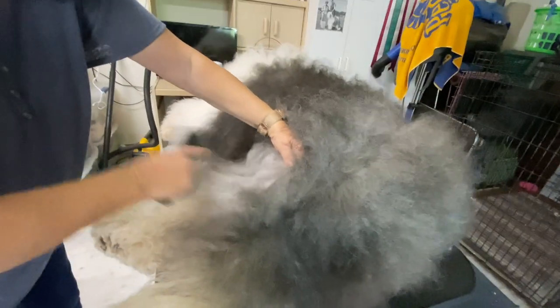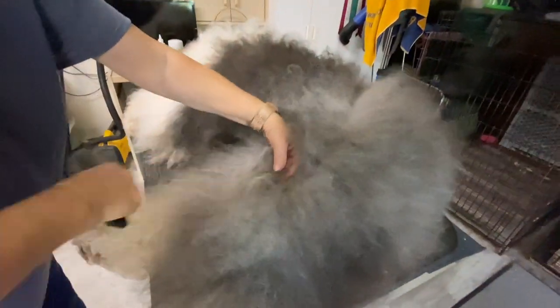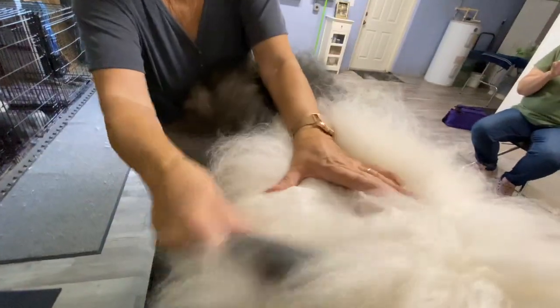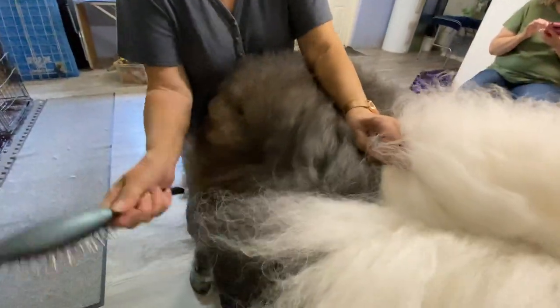The first and most important thing you need to do is brush your old English. Those pin brushes from episode one are going to be your new best friend, and you're going to learn a new phrase called line brushing. With this much hair, this technique is your sure-fired way to make sure you brush through the entire coat.